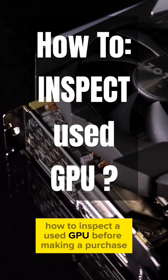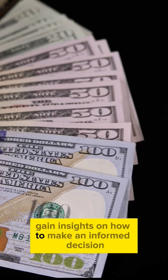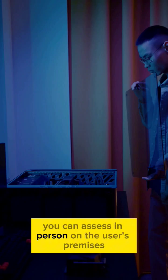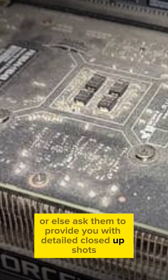How to inspect a used GPU before making a purchase. Gain insights on how to make an informed decision and avoid getting into any regretful situation. You can assess in person on the user's premises, or else ask them to provide you with detailed close-up shots.